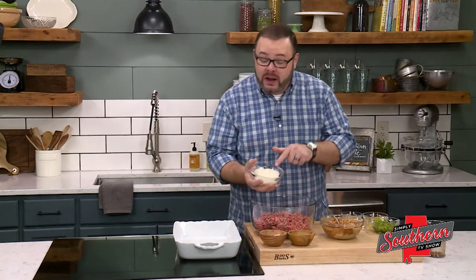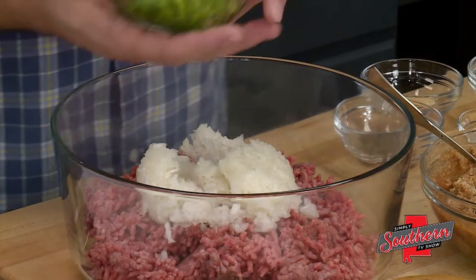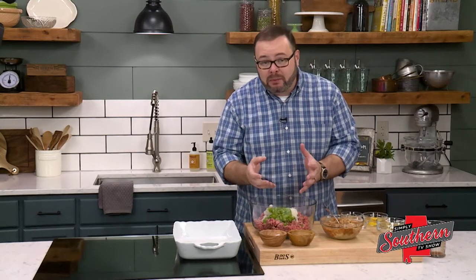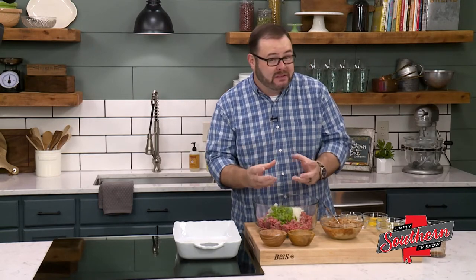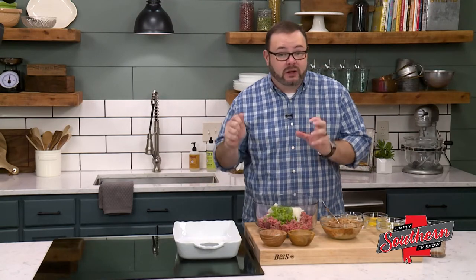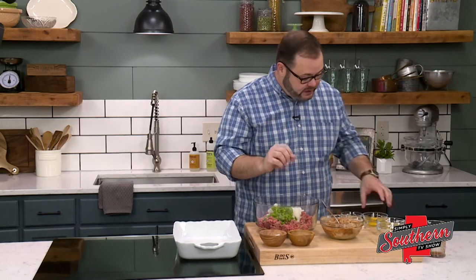We're going to add one onion that's been minced and a green pepper that's been minced. These are really finely cut and it's going to cook for about an hour, so it probably won't be a problem. But if you're concerned about the crunch from vegetables in meatloaf, you can pop these in a skillet with a little butter, cook them till they're tender, and then add them.